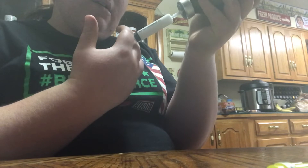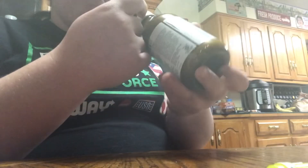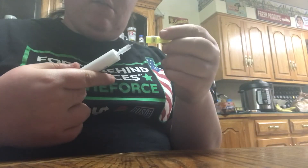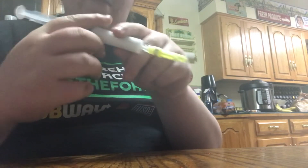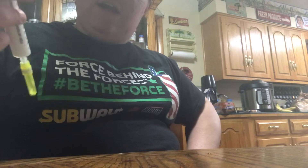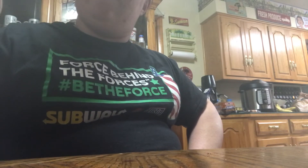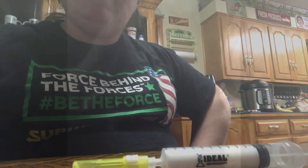I'm going to go ahead and make sure it's not going to go anywhere, and then I'm going to cap my needle. This way, when I make my journey from my home to my barn, this does not end up poking me or losing any of the medication inside. There is an air bubble — I can see it already — and I will show you how to get the air bubble out.